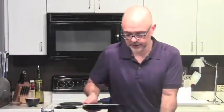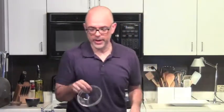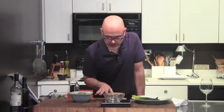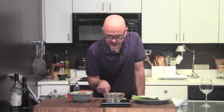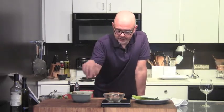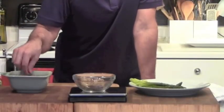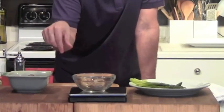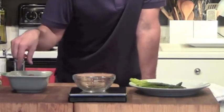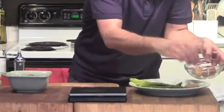For potatoes, you get three ounces of these fingerling potatoes. To weigh those, get your little scale, put a bowl on it, zero it out, and then you get three ounces of potatoes. I'm using my fingers because this plate is for me. That's about three ounces — you get four potatoes, which is plenty.